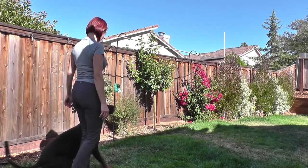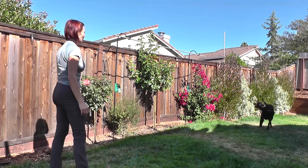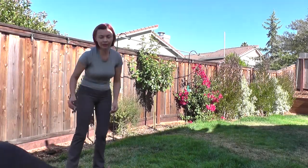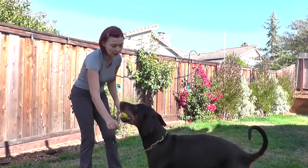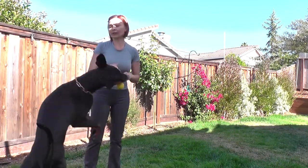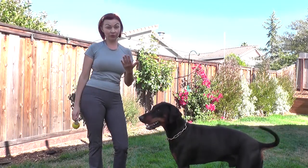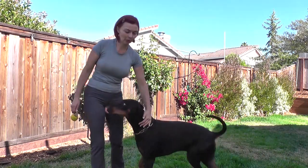Fuss, fuss, run! I always want to start with Fuss because it's an easy exercise so he knows what he needs to do. He runs for the toy, and in reality he will need to look at me first — he will be in Fuss — and then I'll send him, so I'm practicing it the same way.